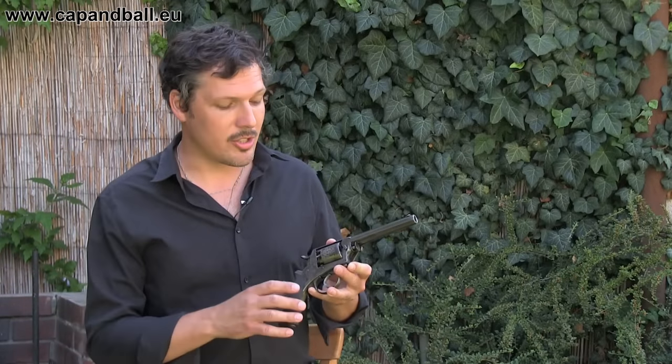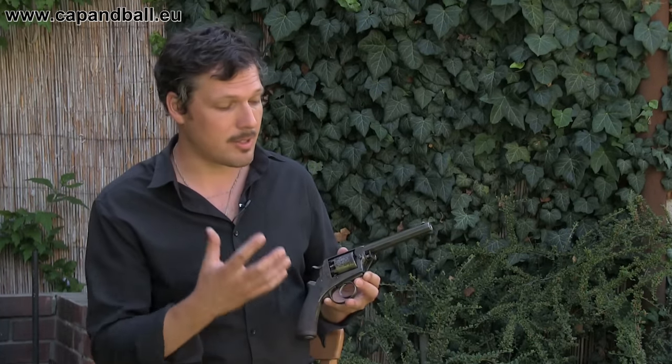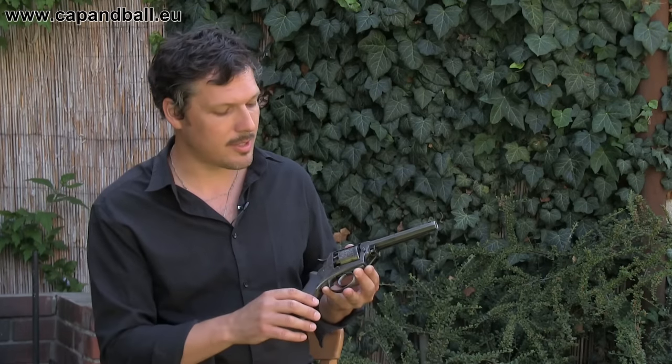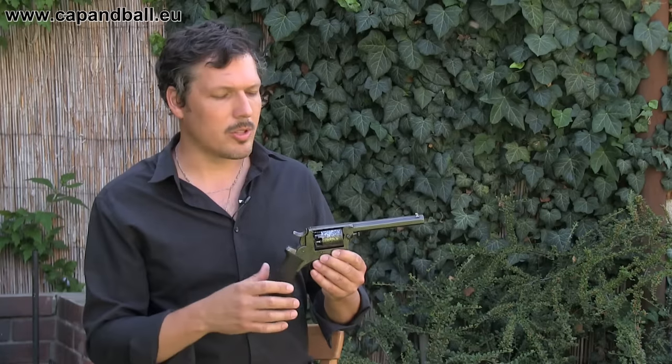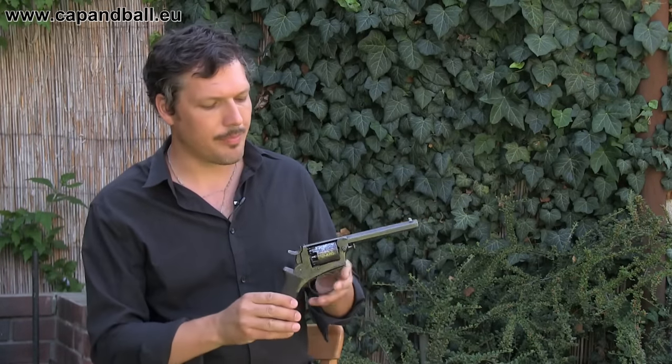Let's see the advantages and disadvantages of this pistol. First of all, it has a solid frame design — the barrel and the frame itself are one single part, machined out of one single piece of steel block. It's very strong and very sturdy. It's much better than the Colts, where you have the barrel as a separate part from the frame.